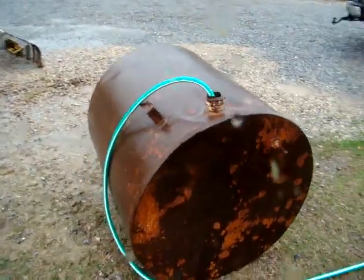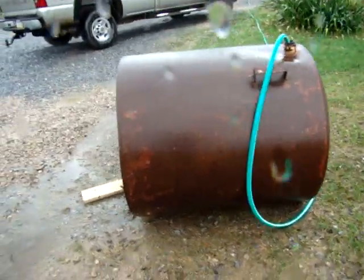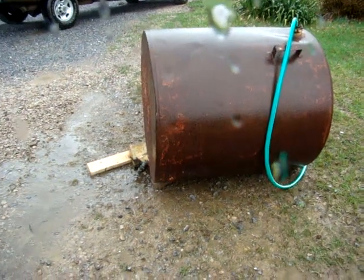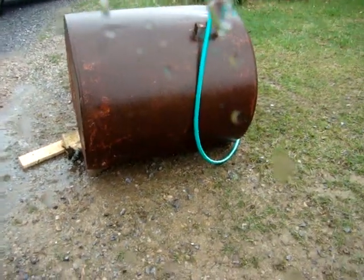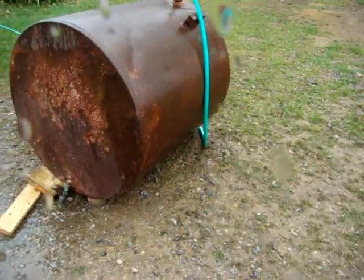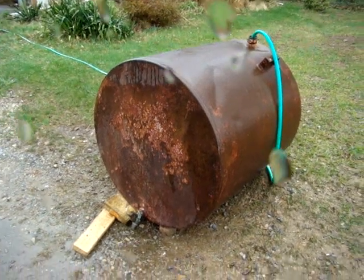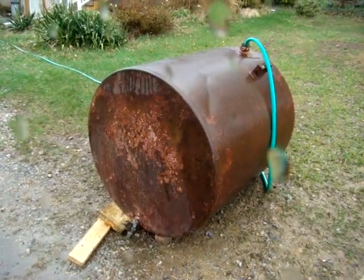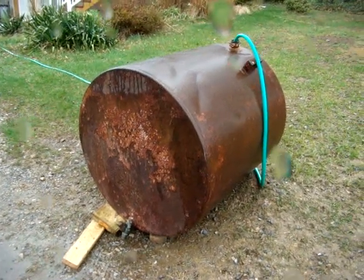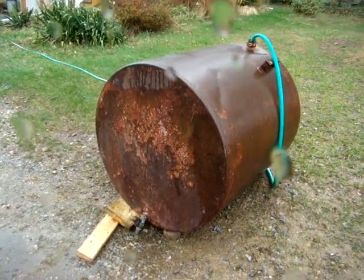It's an old gas tank. I don't know, probably 150 gallon. High as a 55 gallon drum, probably double width. I don't know what the figures would be, but I know a round cylinder holds a lot more when it gets wider, so it's probably at least 150 gallon.